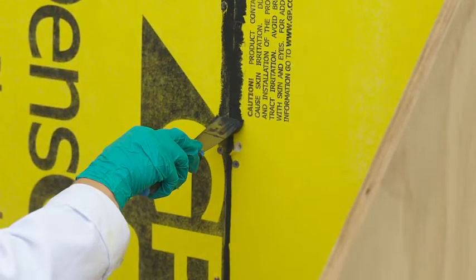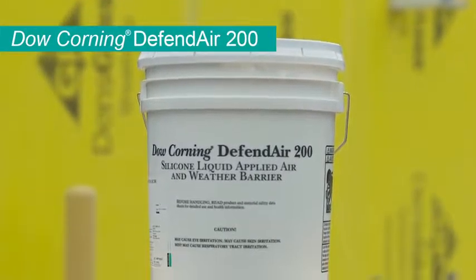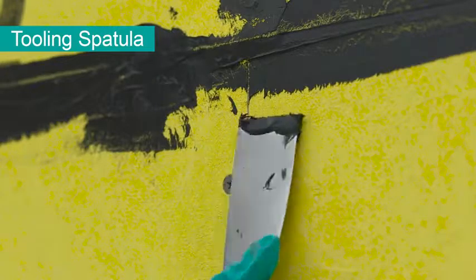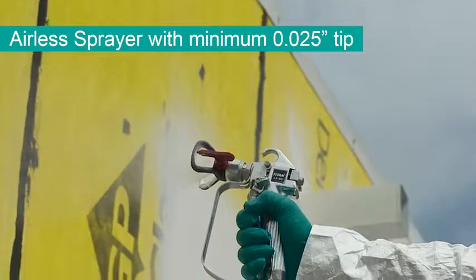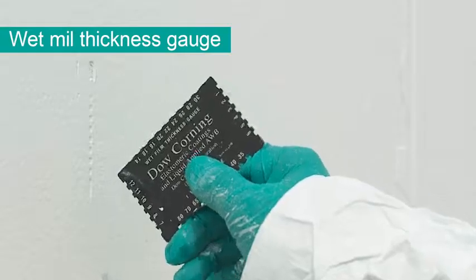You will need the following supplies for this part of the system application: DefendAir 200, 791 Spatula, an airless sprayer with a minimum 0.025 tip, and a Wet Mill Gauge. Let's get started.